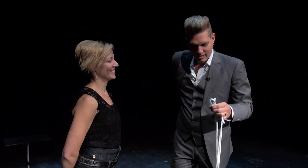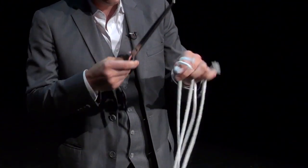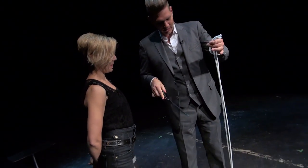We'll bring the middle up to the ends just like this, then we get the scissors out and cut the rope in half just like this.